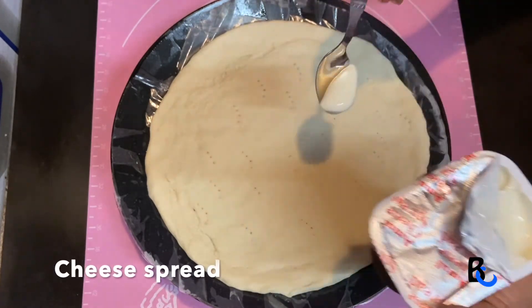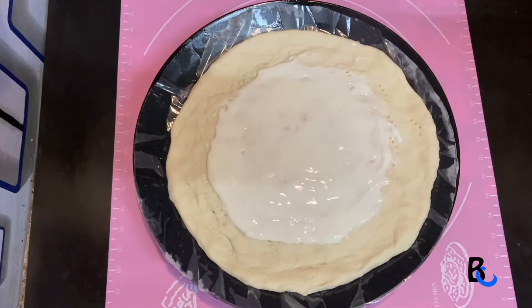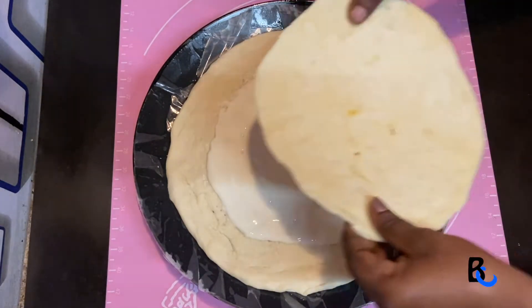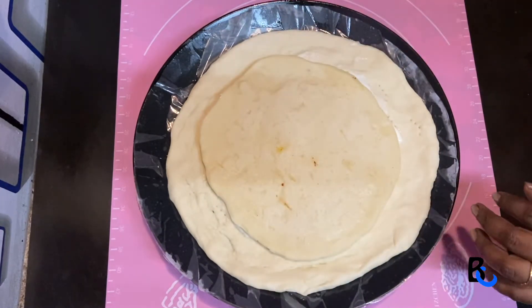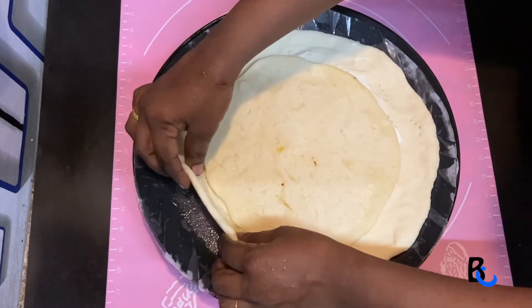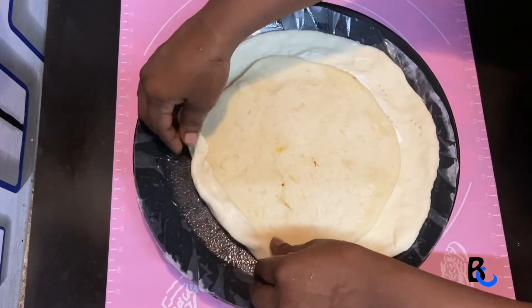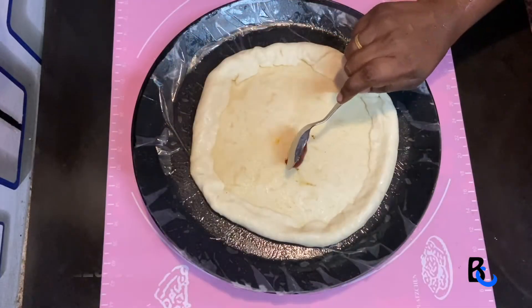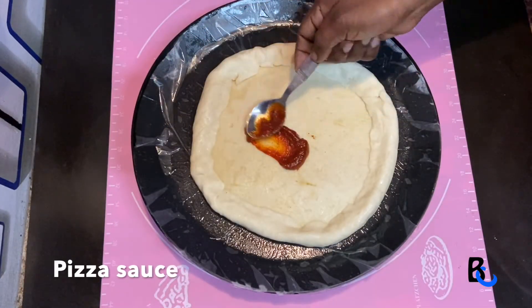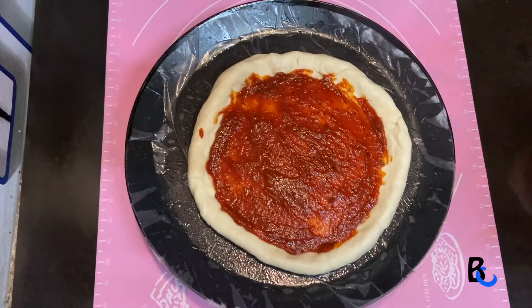Now we can cut it as a piece. Then we have to cut it and cut it as a piece. I will use the mozzarella cheese.